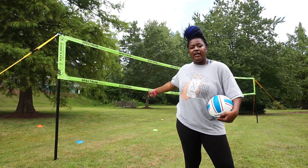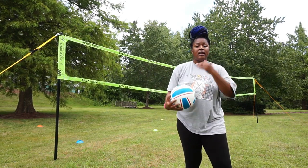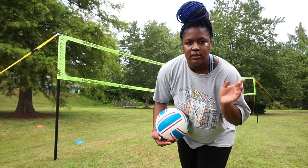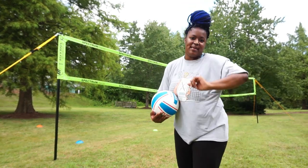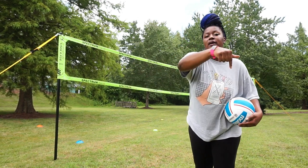I've set the cones up on the other side and I did almost every position except for the libero — because do you want to serve to the libero? No, you don't. Don't serve to the libero. Thank me later. I'm gonna step further back to approximately where I would serve from.